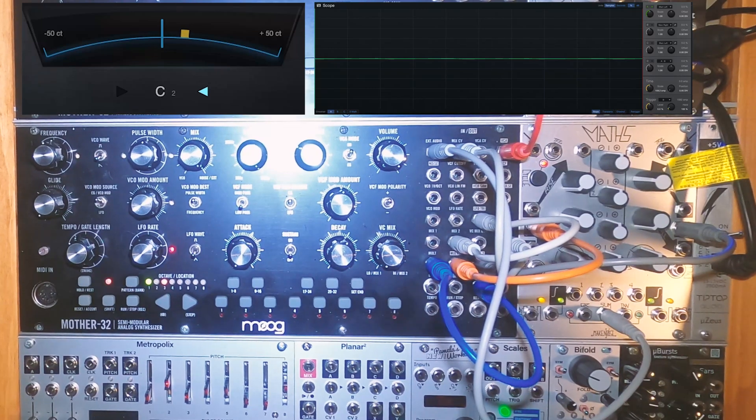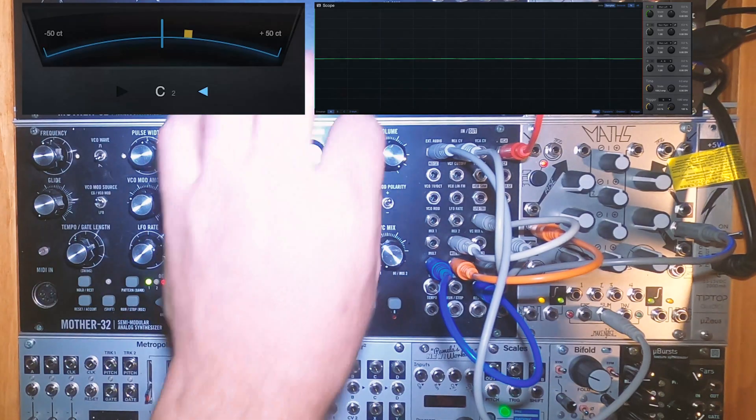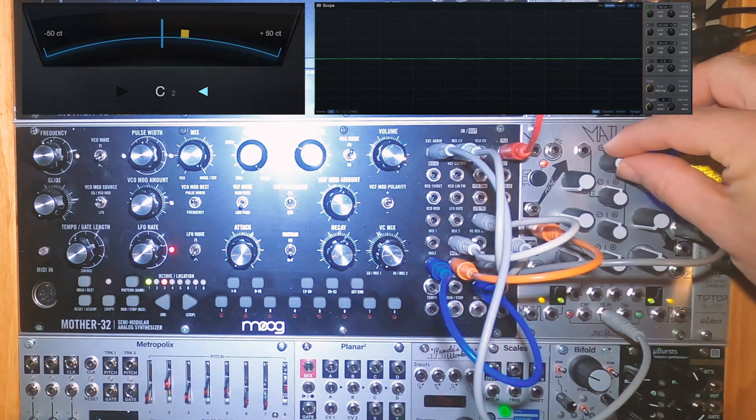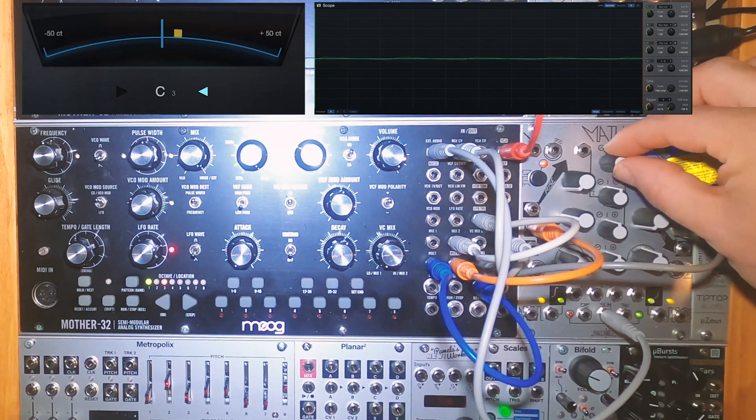First, set up the Mother 32 and Maths like this. Flip the VCA switch to on on the Mother 32 and turn the attenuiverter on Channel 1 of Maths up. This is your volume control for the Maths VCO 1.